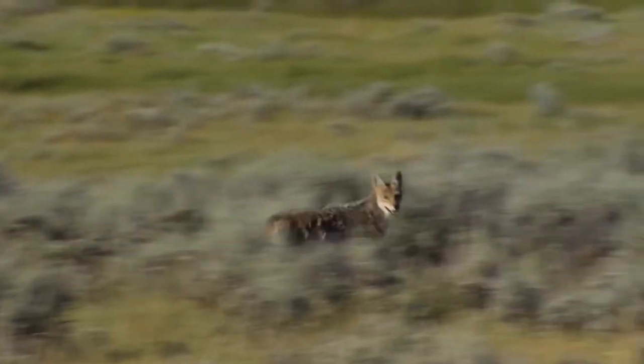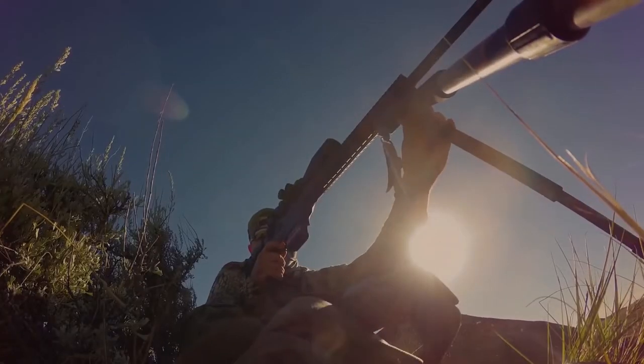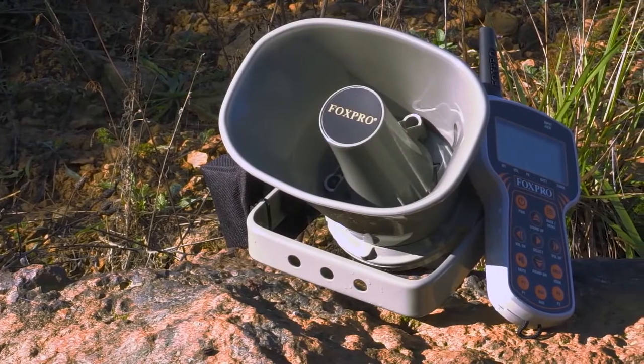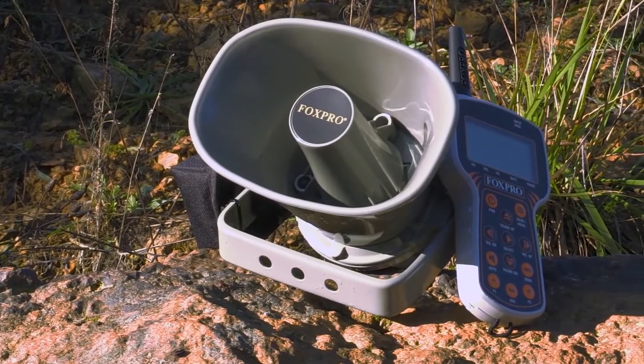The TX915 also utilizes a popular feature called Fox Bang, which activates preset number one at the report of your gunshot. The Fox Pro Banshee, coupled with the TX915 remote control, extreme volume capabilities, and maximum portability, may be just the unit for you.